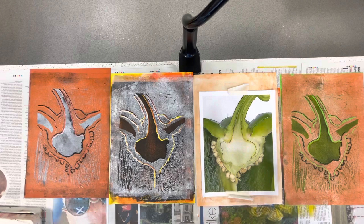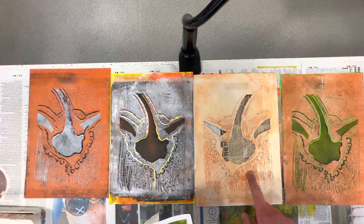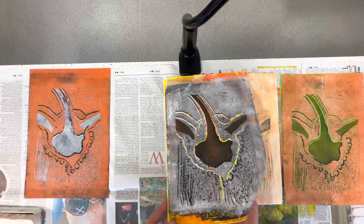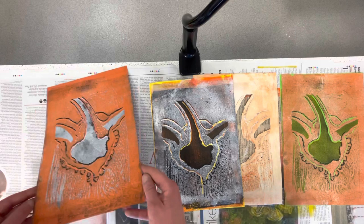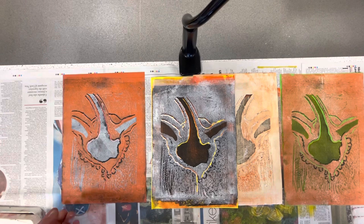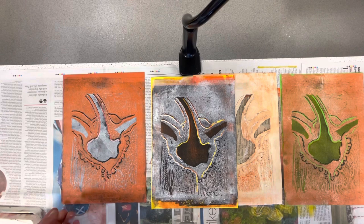So there we have it, National Five. That is me finished my first attempt at printmaking for the investigation part of the expressive portfolio. As you can see, I have my reference image that I've begun with and I also have my poly tile, which I can keep and do some more prints from if I want at a later stage. Some of the results have worked really well — we can see quite a lot of the texture coming through with our mark making — and some of the colour choices I made didn't work as well. But remember, it's all part of the learning process and always keep all the pieces that you do. Even if they don't work, it shows that you've experimented and you're able to evaluate on things that have worked well and things that haven't worked well for you.